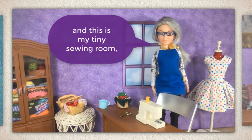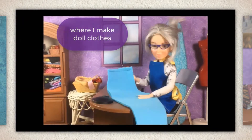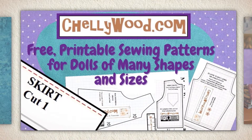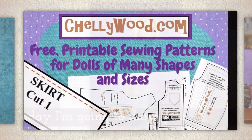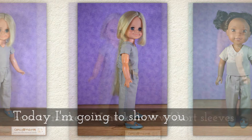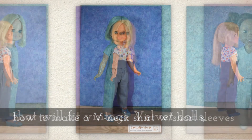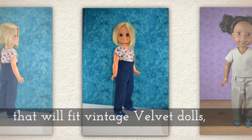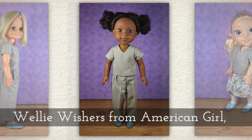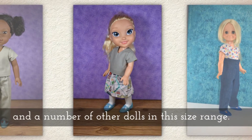Hi, I'm Shelly Wood and this is my tiny sewing room where I make doll clothes sewing videos. Today I'm going to show you how to make a v-neck shirt with short sleeves that will fit vintage Velvet dolls, Welly Wishers from American Girl, and a number of other dolls in this size range.